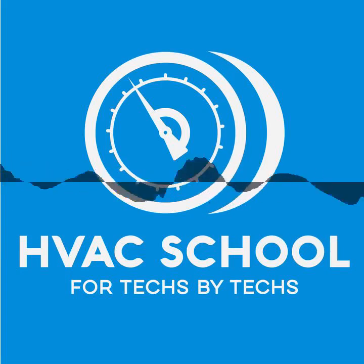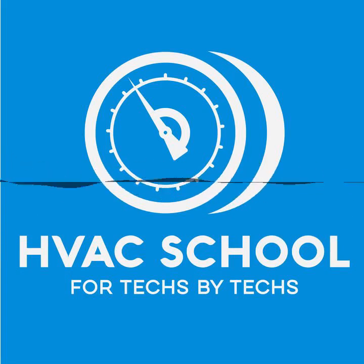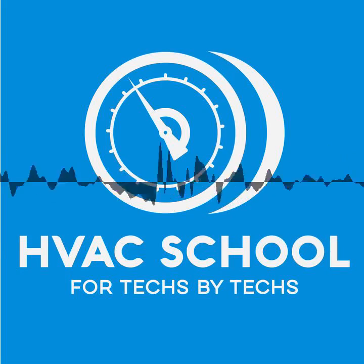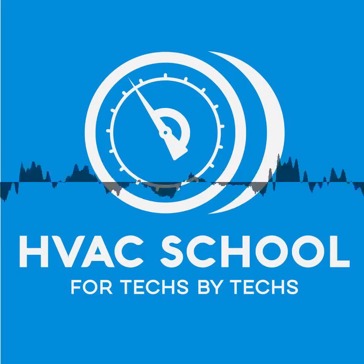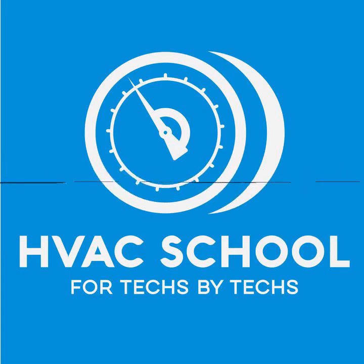HVACR School is part of the Blue Collar Roots network — find all their podcasts at bluecollarroots.com. Check out Bill Spohn's Building HVAC Science podcast, especially his episode on humidity with Nate Adams, a building performance expert from Ohio, and his recent episode on infrared thermometers. We'll talk next time on HVAC School.